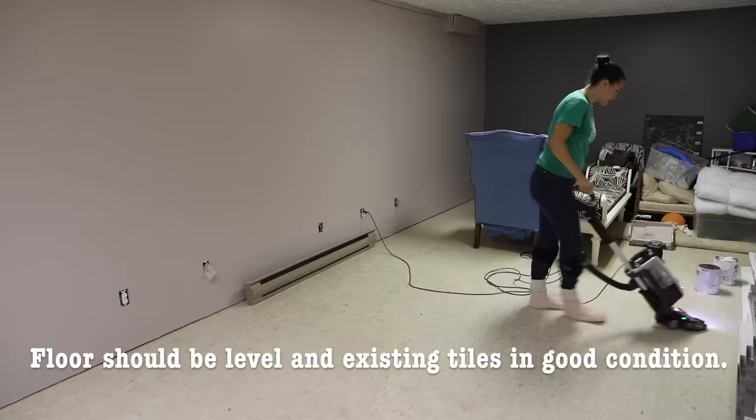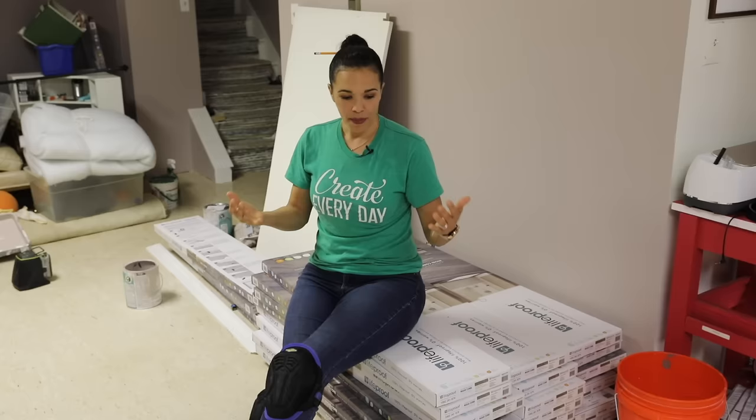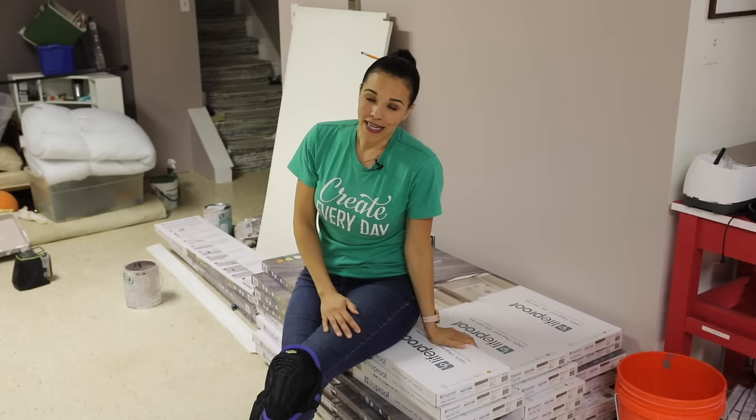So the first thing we have to do is actually clean this floor. We don't want to have any dirt or dust on the floor because if that gets into the planks, it's not going to snap together very well. So we've got to do some cleaning first, and then we're ready to get started. Let's jump into it right now.